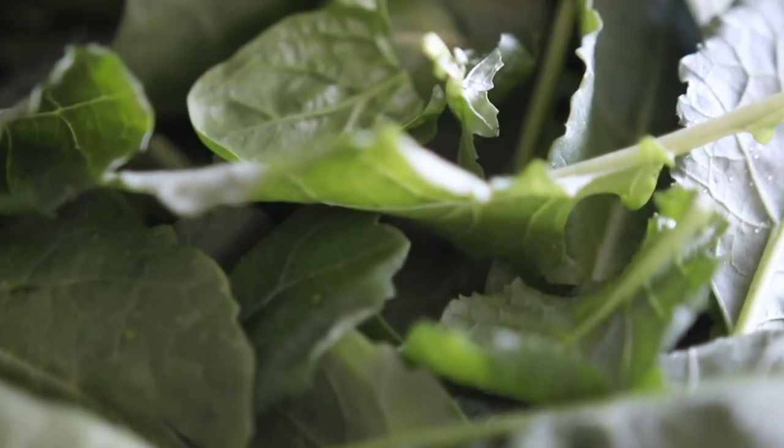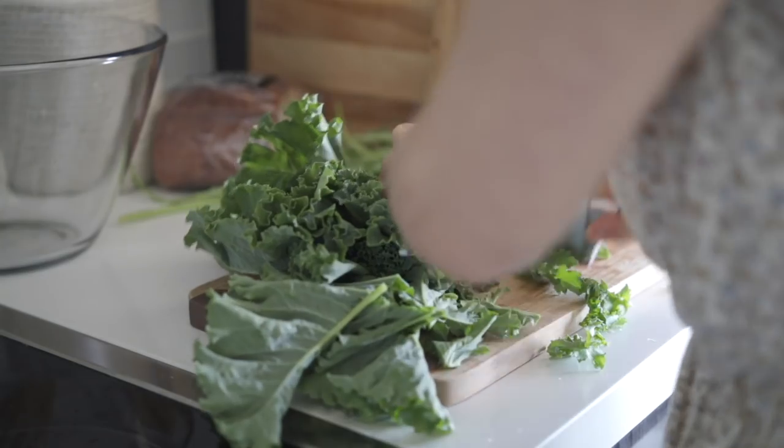Greens are so nutritious — they are rich in different minerals like magnesium and calcium, they're a great source of fiber and different antioxidants, and they're just so good for us to be including in our diet regularly. So let's get started.